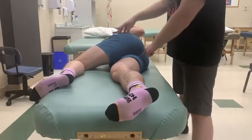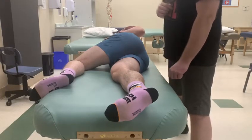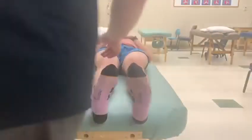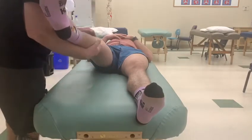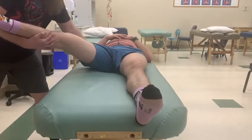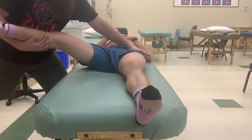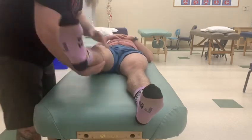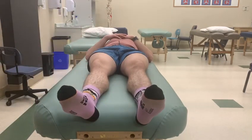Now for the length — because it does primarily extension and adduction, I'm going to have him in supine. I'll switch over to this side and I need to lengthen it by doing flexion. So I'm bringing his leg up into flexion and then into abduction. Just be mindful that the other leg doesn't move too much — you might need to switch your hands to the opposite hip in case their pelvis is moving too much. So there's the length position for adductor magnus.